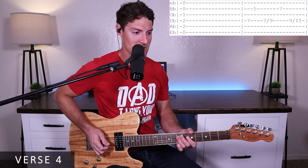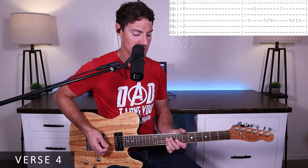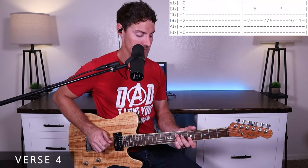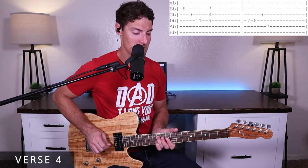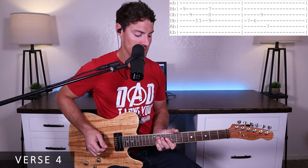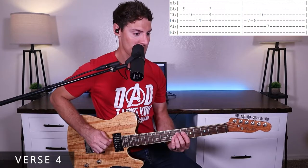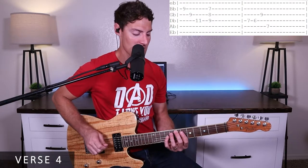Then we slide from seven to nine on the D, hit the seventh fret of the B string, then slide from nine to eleven. Then we'll hit the ninth fret of the B, ninth fret of the G, eleventh fret of the D. We go down to seven, eight, and nine. In the last little part, we hit the seventh fret of the D, sixth fret, ninth fret of the G, and seventh fret of the A — holding those two notes together.